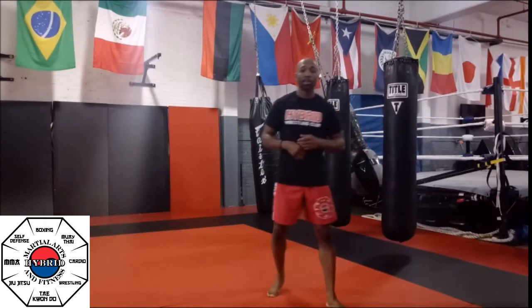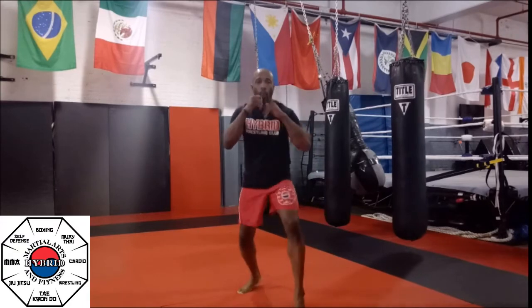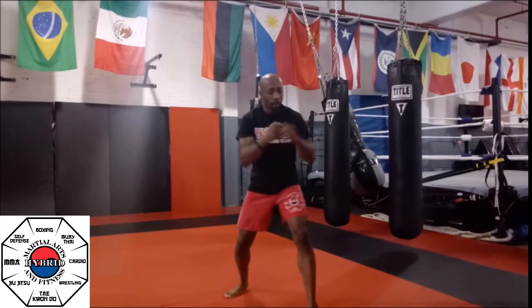We're going to go to our second round. Our second round is going to be four straight punches and two upper cuts. The upper cuts are going to have a little more snap behind them. So one, two, one, two — uppercut, uppercut. One, two, one, two — uppercut, uppercut. Remember, snap those uppercuts this round.